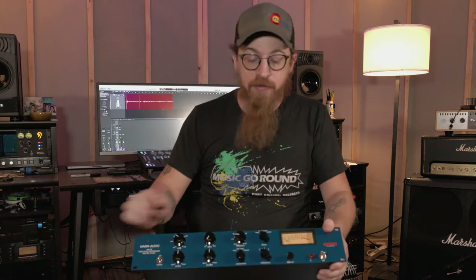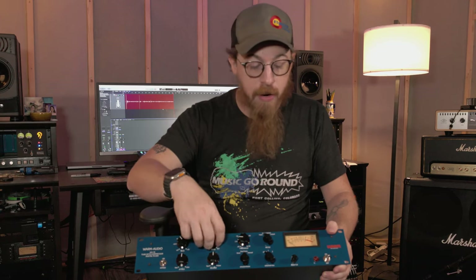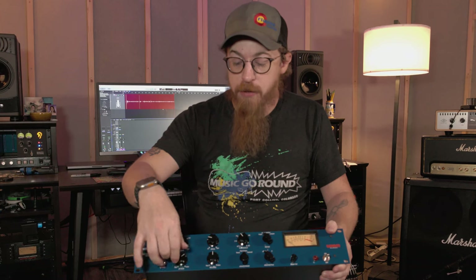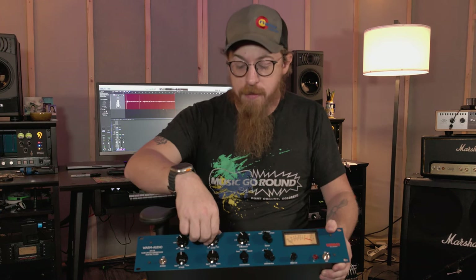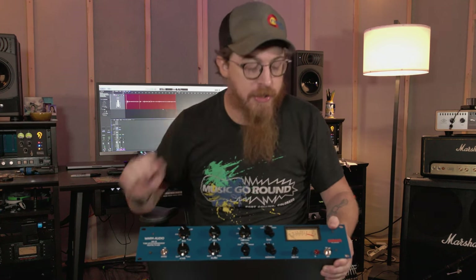The knobs feel great — they have a nice resistance. They're detented; I love that they're detented. It makes it so much easier for recalling settings. They're not really detented, but they have a nice resistance where it feels like little notches are hitting.